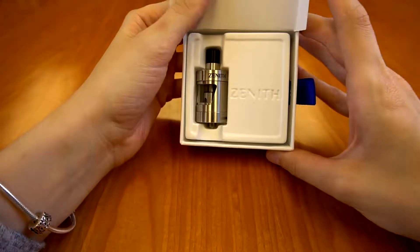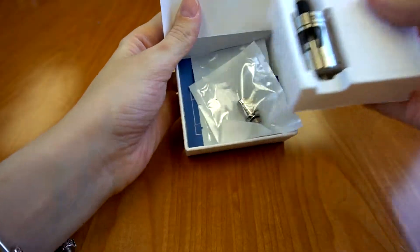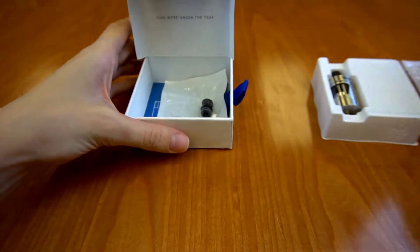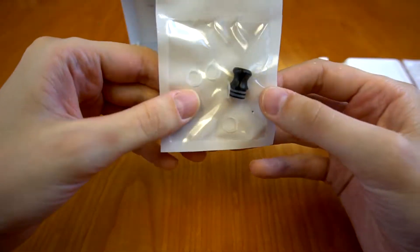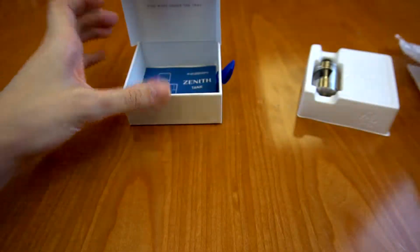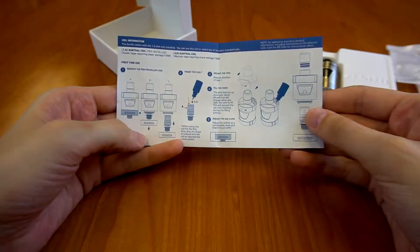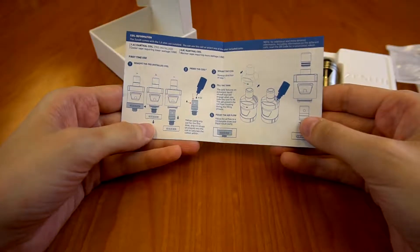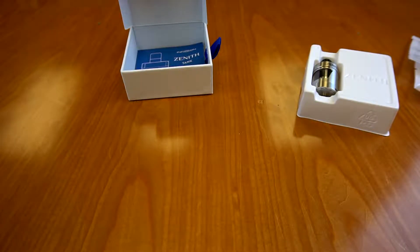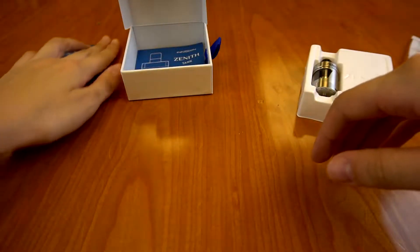Moving on from that, there's the tank — looks fantastic. There's a note here that says find more under the tray. So when we take the tray out, you will see a spare coil, an extra mouthpiece that is actually different from the one previously installed on the tank itself, and a couple of spare O-rings. And then, of course, your instruction manual for the device talks about filling and tank operations, which will come in handy. If you're more of a visual person, the link that the QR code is linked to can help you visually see how to operate the tank.